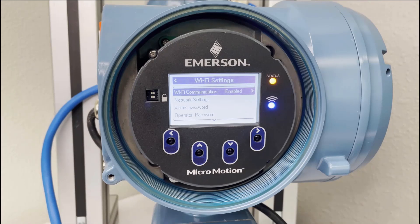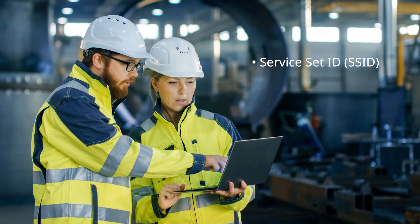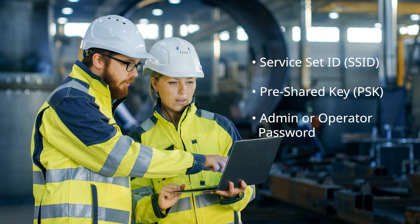From here, you will need to view the Wi-Fi information needed to connect to the device. The service set ID, or SSID, is the network name you will search for on your device. The pre-shared key, or PSK, is a password used when connecting to the network on your device. And the admin or operator password, which we will use when opening ProLink. All three of these are set up initially in your 5700 as factory defaults that are unique to your device. They can be changed through the display and through ProLink software.